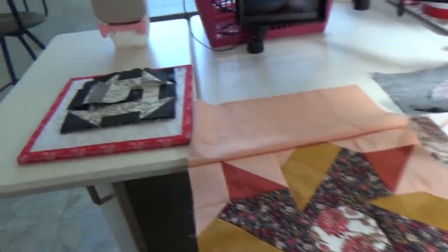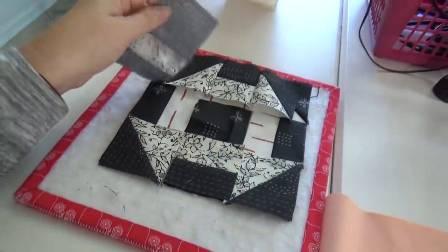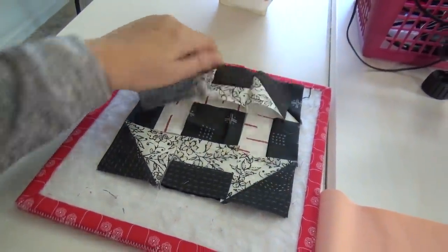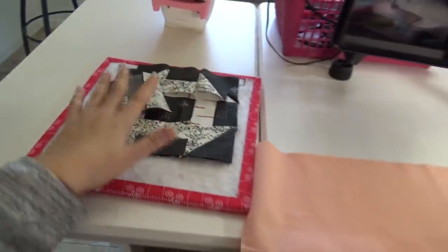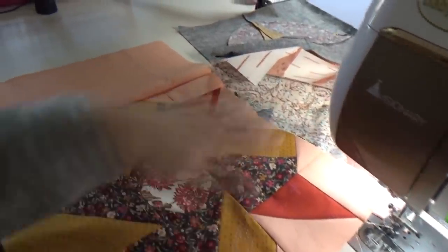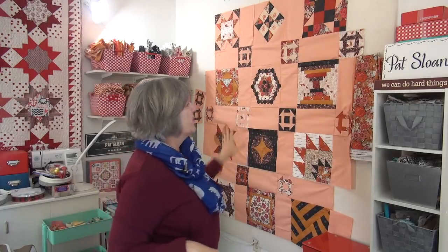Over here on the sideline I have the churn dashes — I have two of them set up. I still have quite a few, maybe 12 more to make something like that. But I've got this set up so that I can do these sections as I stop and start these rows, which makes it a little more efficient. I think in the next few days I can go ahead and get it all going.